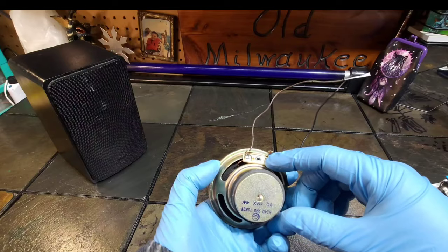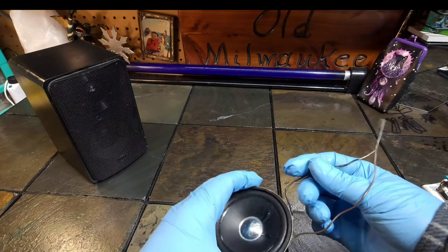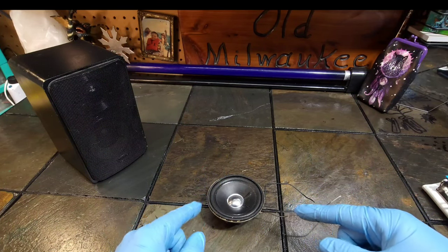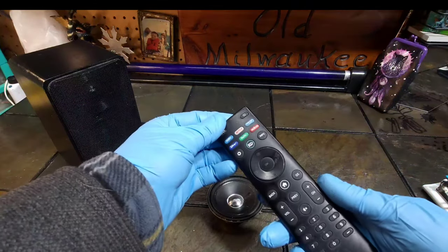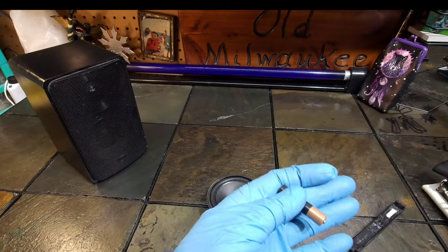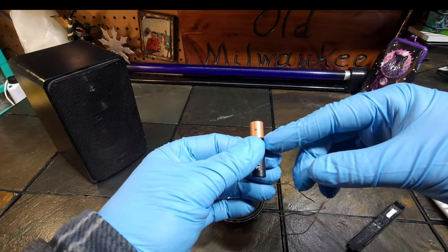But let's say you have a speaker and you don't know which one is the positive and negative terminal — meaning which one the positive wire goes to and which one the negative wire goes to. A very easy and simple way to figure that out is basically just with a remote — well, not the remote itself, but what is inside the remote that we're going to take out.